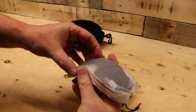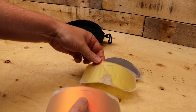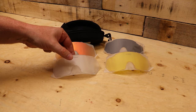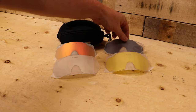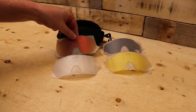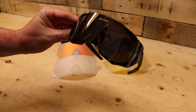Wow, they've done a really nice job here labeling what each lens is. Look at all the different colors — you've got clear, orange, yellow for low light, polarized for super bright conditions, and a mirrored lens that comes installed. That's pretty good — five lenses total in the package.